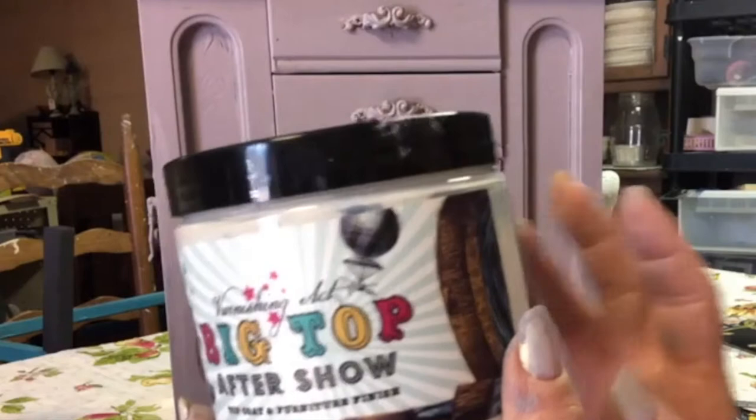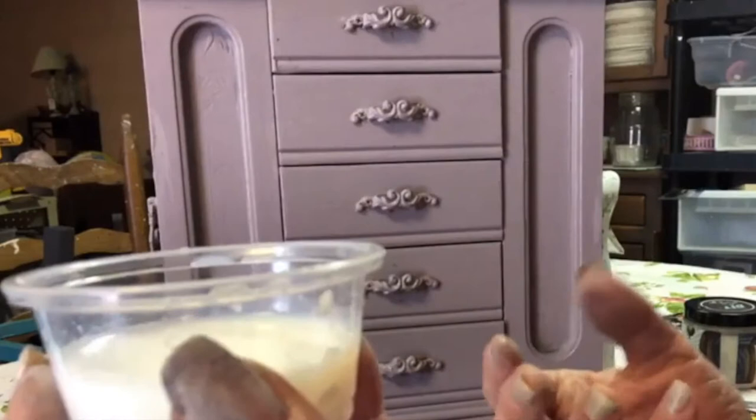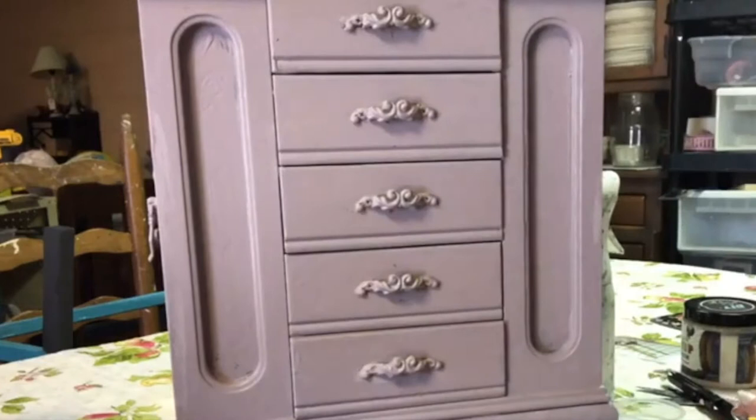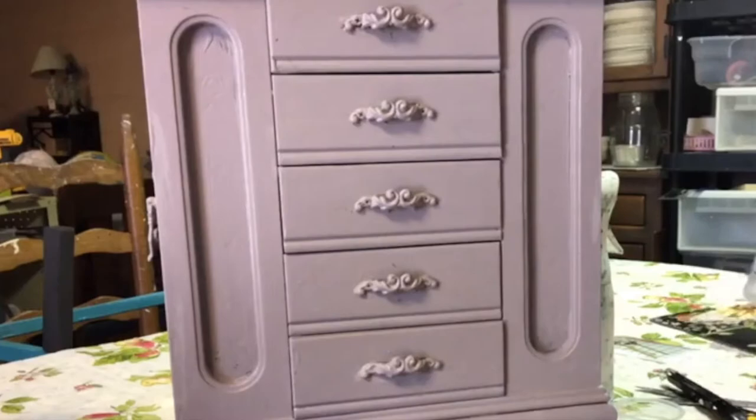Let that dry. Here's a hint: I poured my Big Top into a little cup. The reason is, sometimes if your Big Top gets a funny smell - kind of sour or fishy smelling - it's because you have contaminated it with paint. So I put the Big Top in a separate cup and use it from there without putting it back into the main container. It'll still work if it smells, but that's how the contamination happens.